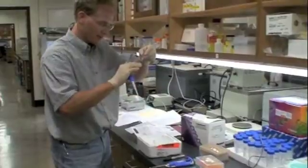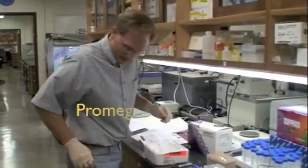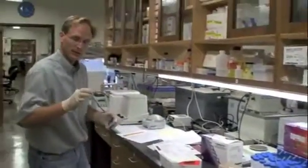It says to flick them gently — don't vortex — because the cells are very fragile. We're supposed to leave them on ice for 30 minutes. I'll start the timer, but I'm also going to return the remaining stock right away to the minus 80.